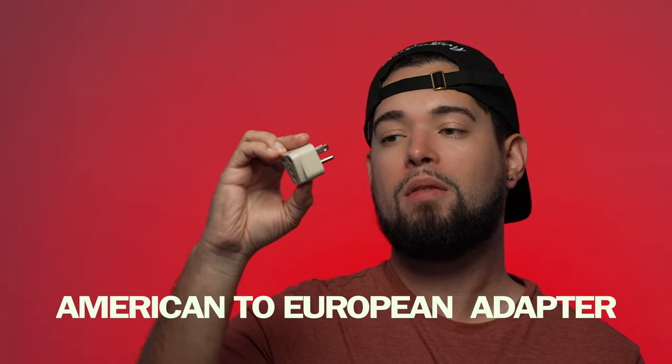Do you travel for your weddings? I do too. For my international photographers, this comes in clutch — this is the European version of a plug adapter. Basically what it does is convert any of your normal plugs into European plugs.